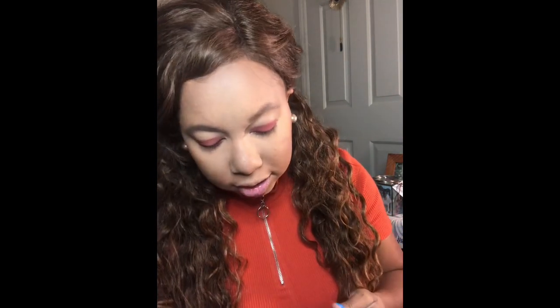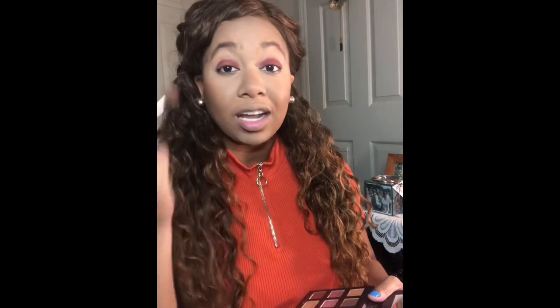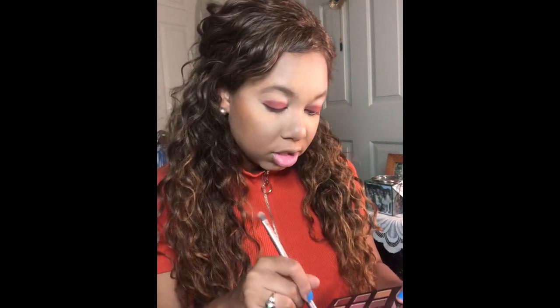Next I'm going to go in with this burnt orange shade, which pretty much matches my top. I'm going to use that to blend out the red shade.